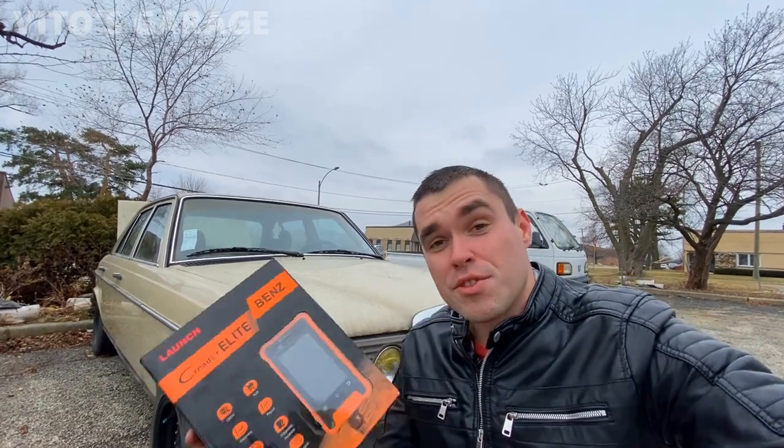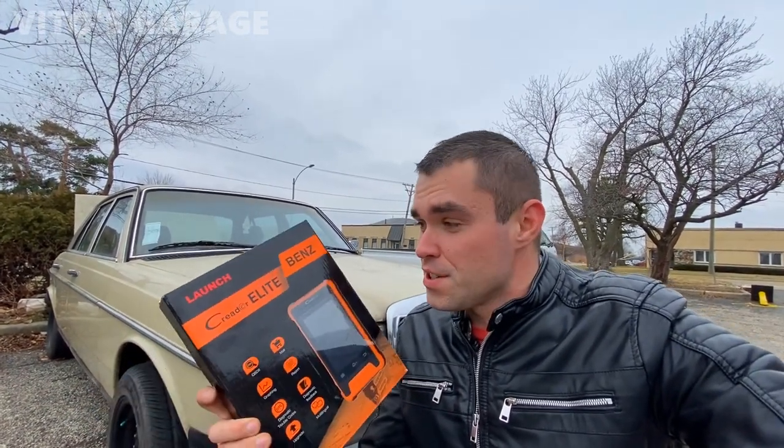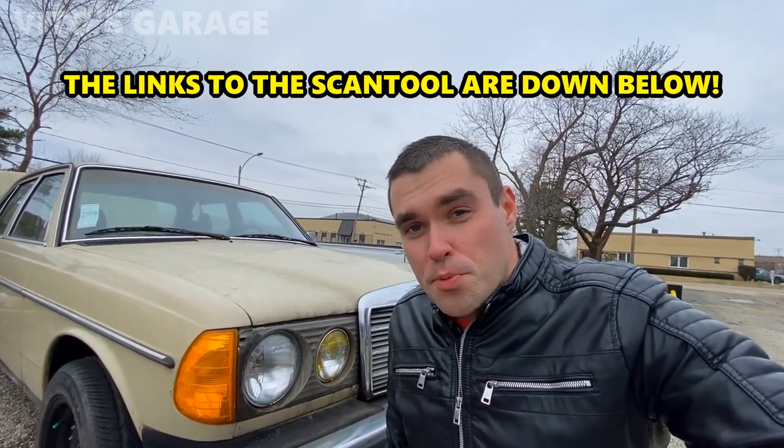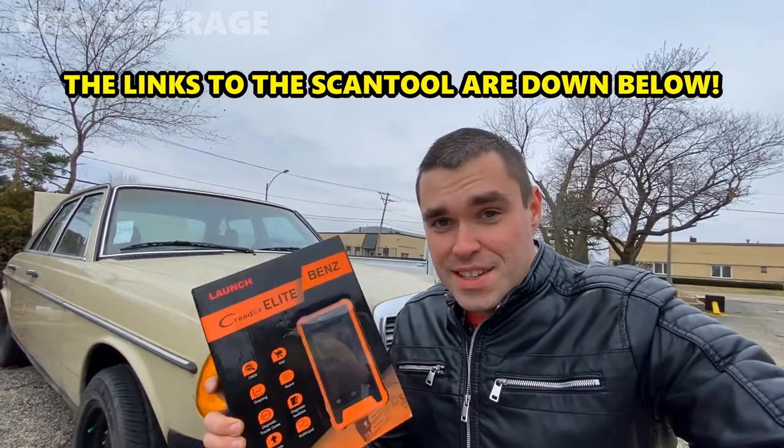Hello guys, thank you so much for watching this video. Today we're going to be reviewing a really interesting, really amazing scan tool for Mercedes. Behind me is an amazing W123 240D, but unfortunately — or actually fortunately — this one does not have any type of OBD1 or OBD2 port, so we don't have to worry about that. I'm going to have to find another Mercedes to show you this scan tool.